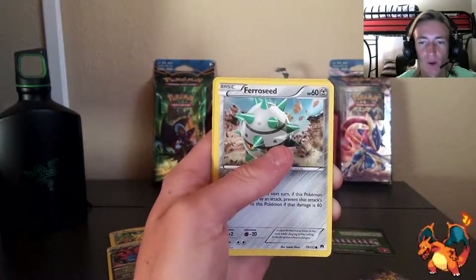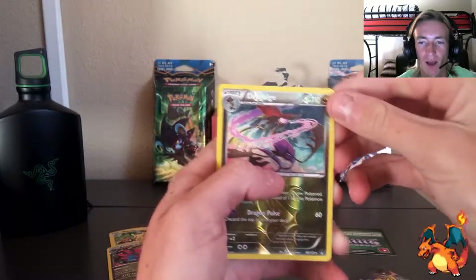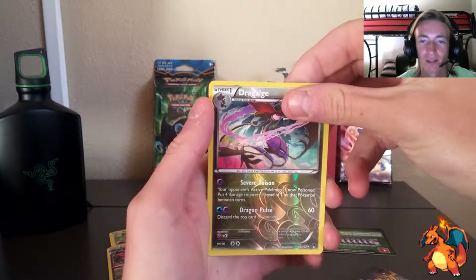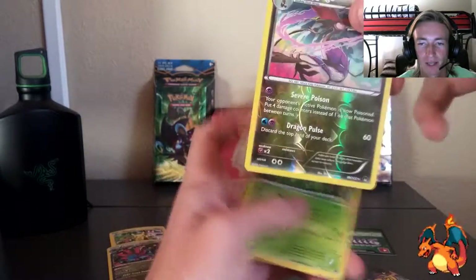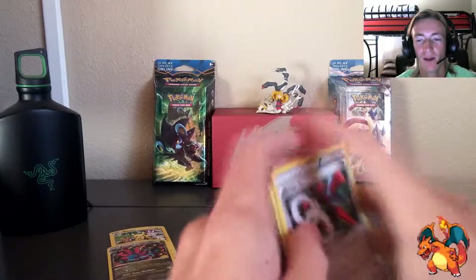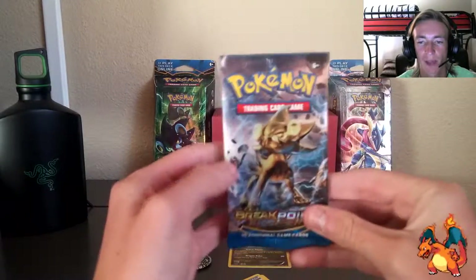We've got Ferroseed, and oh — a reverse holo! I know a lot of people hate the holo, but I got the reverse. It's actually harder to get the reverse because the holo is really common. Behind that — we got a regular Lilligant, and that's okay. We got the reverse though and I'm happy about that. Let's put these cards in the back and get out that next booster pack.